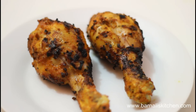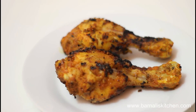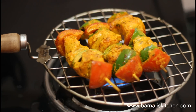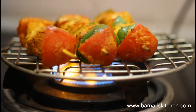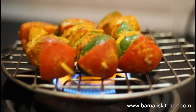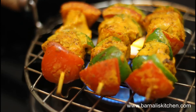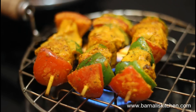Our gas stove tandoori chicken is ready to be served and it's looking very nice and yummy. You can cook other kinds of chicken the same way — I'm also cooking chicken tikka kebab on the gas stove. I hope you guys loved today's guest cooking recipe and I'll see you soon in another video. Bye bye, take care.